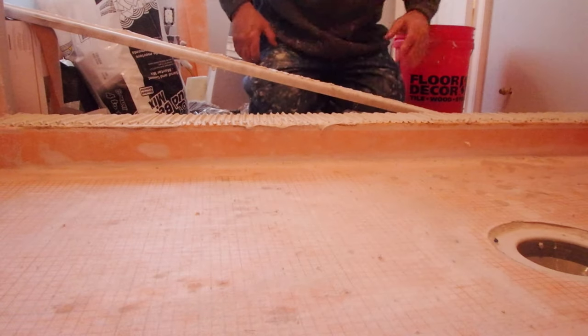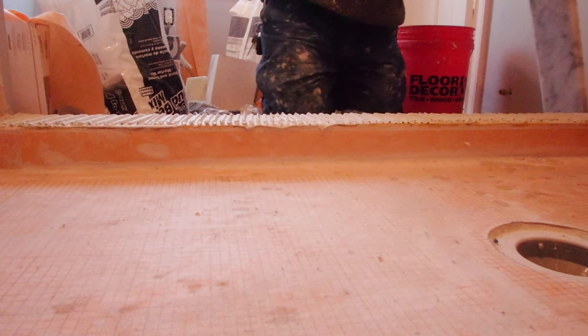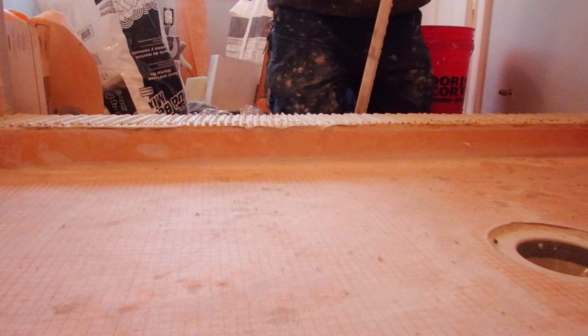As you can see, I've spread mortar on both sides of the sill so I know I get a solid bed of mortar between the sill and the substrate. Make sure it's fully supported and you don't have any voids.